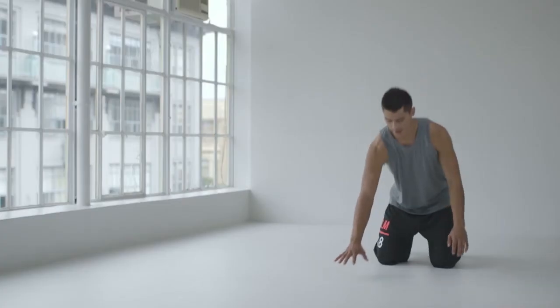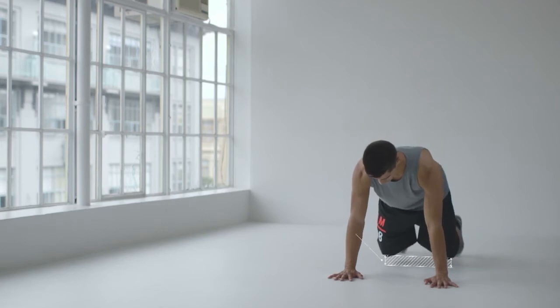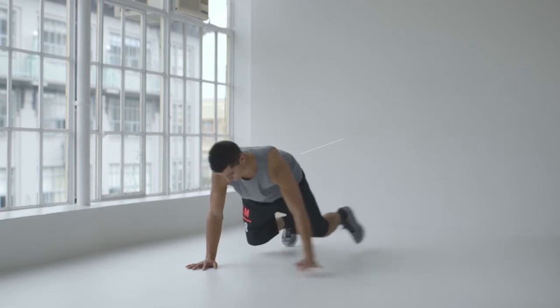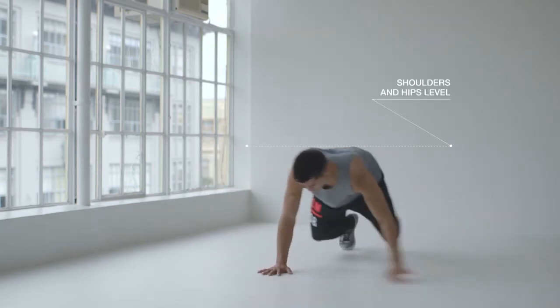Multi-directional core exercises like lateral bear crawls help to ensure you get the most out of your high intensity interval training. Start on all fours with the abs braced and knees just off the floor. Your back should be long and straight. Keep your shoulders and hips level as you move your body from side to side.